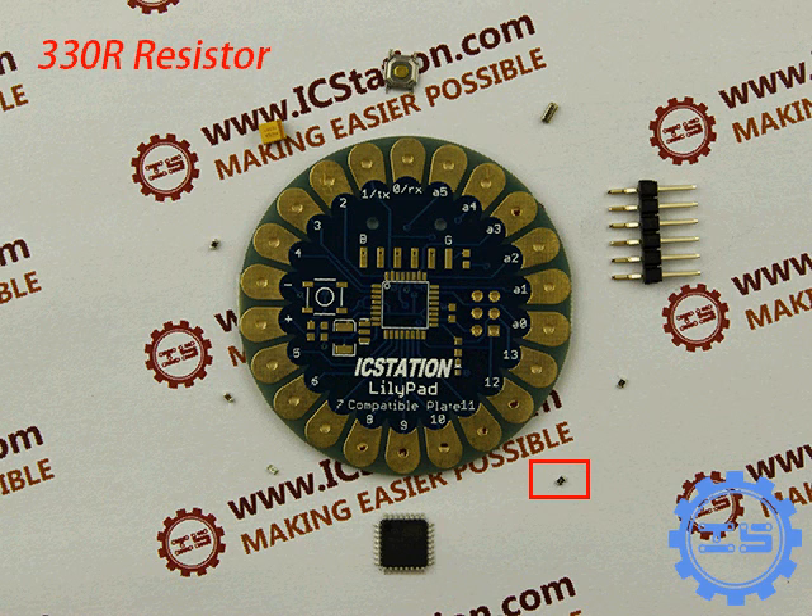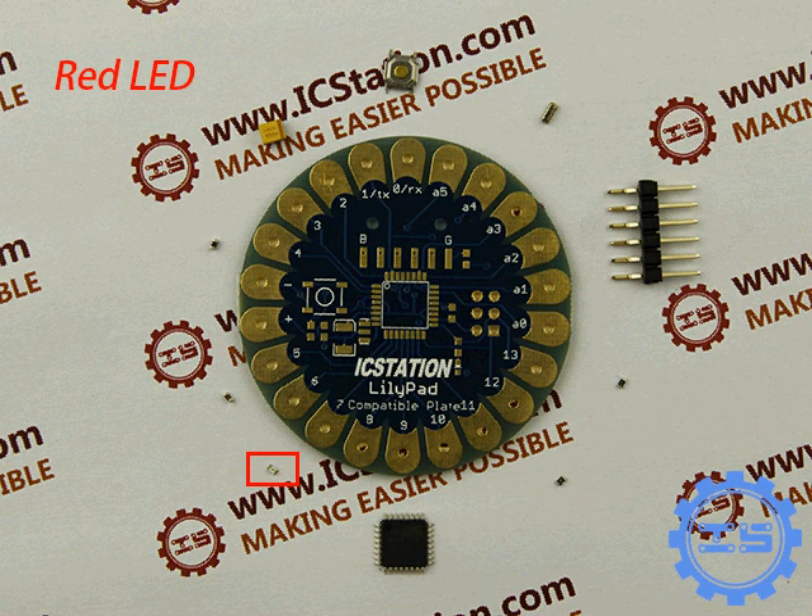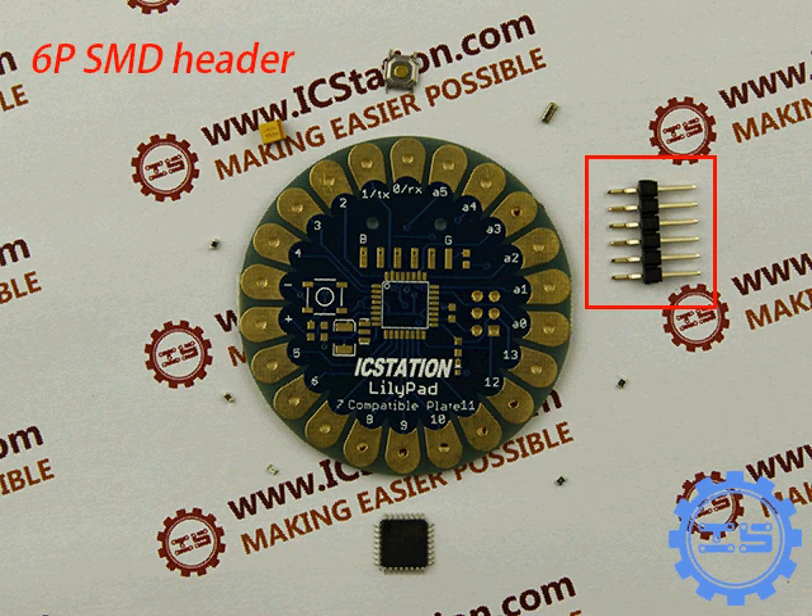A 330R resistor, a red LED, and a 6-pin SMD header.